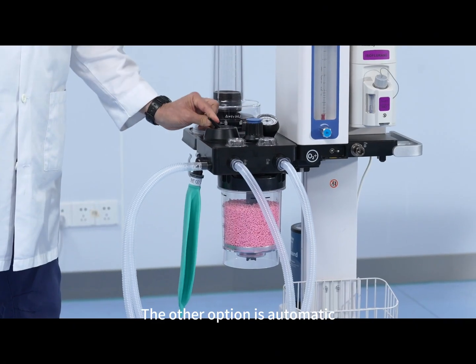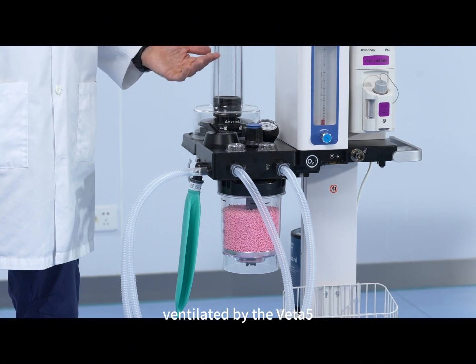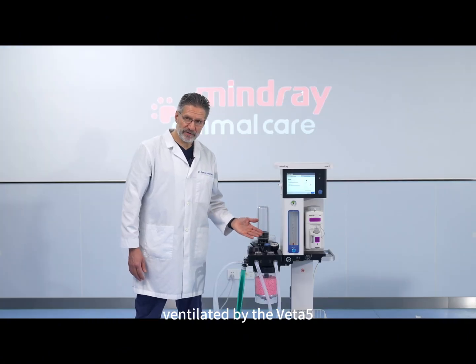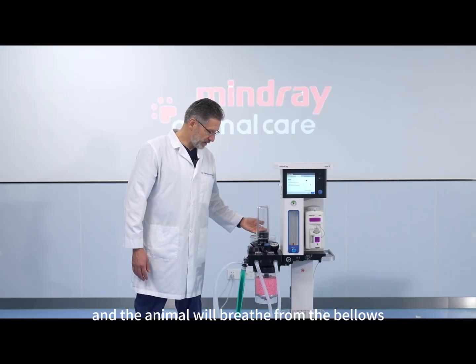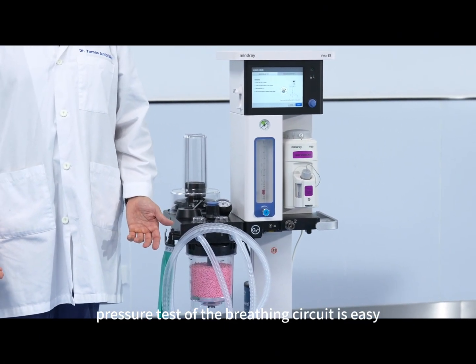The other option is automatic mode, meaning that the animal will be automatically ventilated by the VETA 5 and the animal will breathe from the bellows. The automatic pressure test of the breathing circuit is easy.